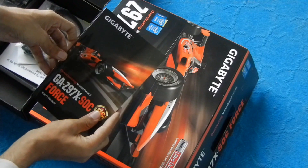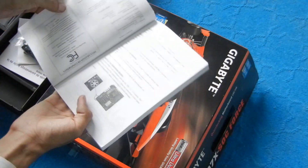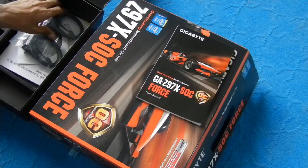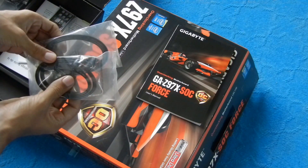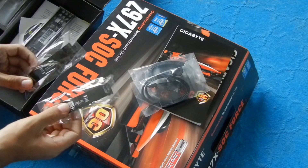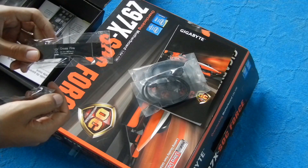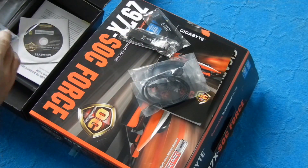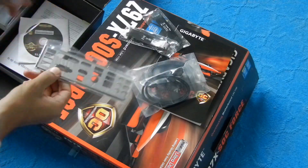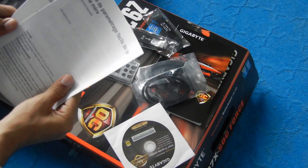The box packaging includes the installation guide and the manual, which is basically the holy grail of the entire motherboard — it contains all the technical details A to Z and is a very useful thing to have around. We have just two SATA cables, which is slightly less than what other motherboards provide. We have the CrossFire and the SLI bridges which can be used to couple two graphics cards together. And then we have the IO shield, which is used to cover the back ports of the motherboard. We also have the driver CD and the multilingual installation guide literature.